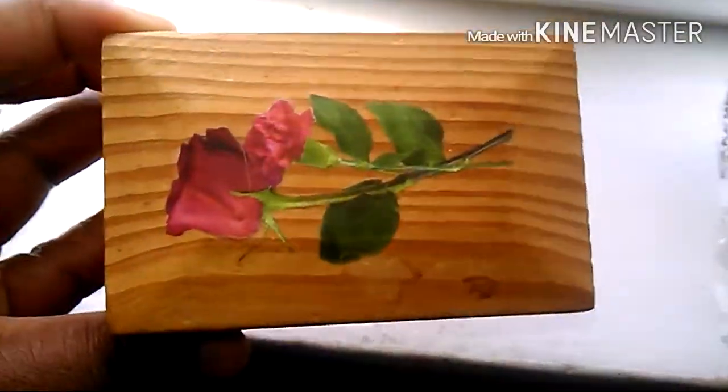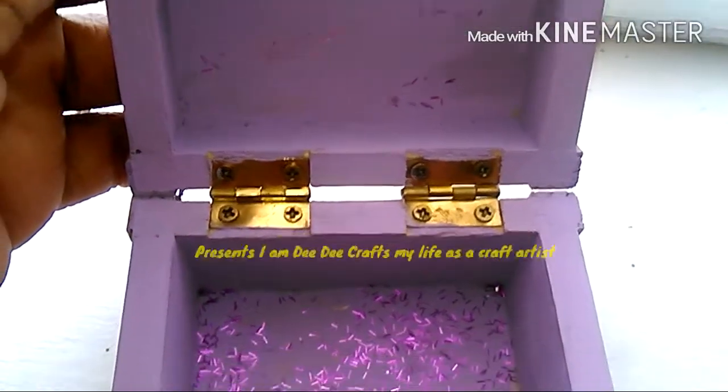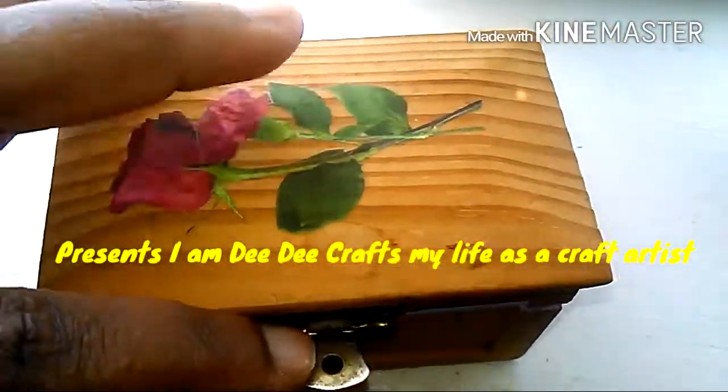Welcome to Jewels of Wonder. I am Dee Dee's Crafts — my life is as a craft artist.